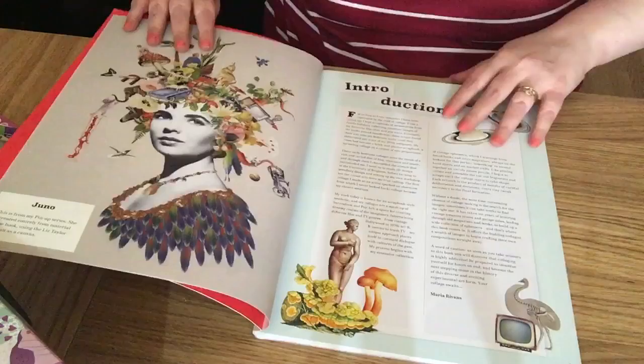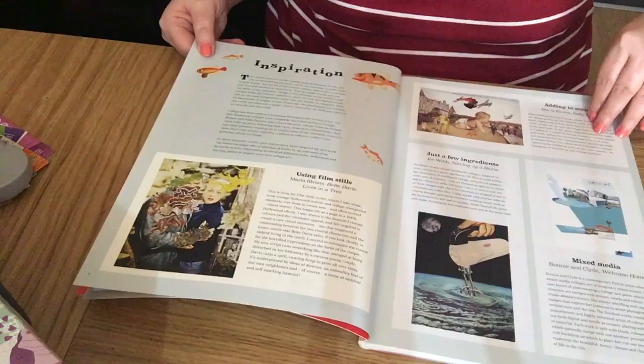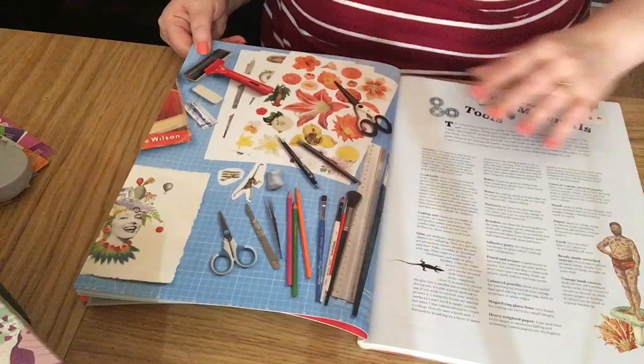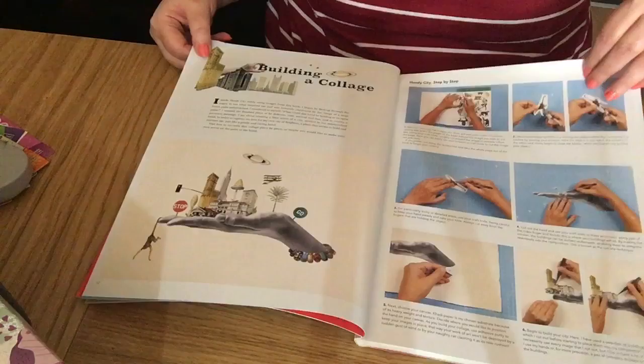Let's have a look through — there's an index, which is nice to see. There's an introduction, inspiration, how to build collages, folk walls, and a nice page on things you need — tools and materials, which we've all got that sort of stuff in our stash.